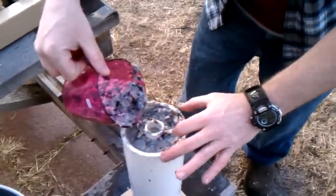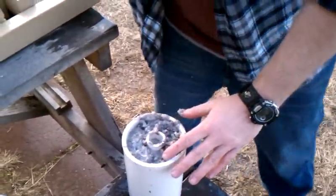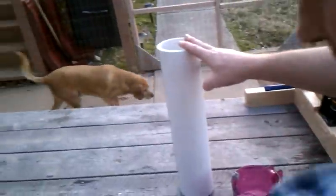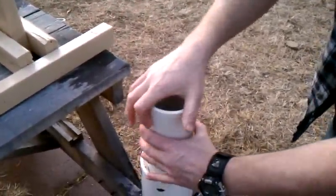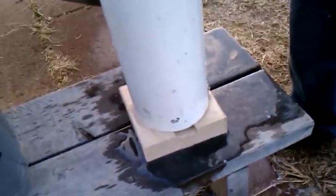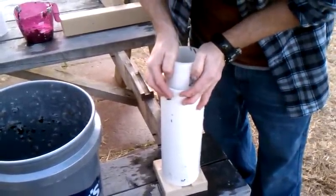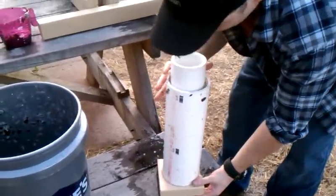It doesn't really matter if you get some down in there — no big deal, it all comes back apart. Once I have it full, over here is the compression ring. Place it over top of that right there, and then I'm going to take this — it's an eight-inch ram that I cut off of my three-inch tube. I have to press it down; you see the reservoir down here at the bottom — you see the water come out as I press it. It just channels the water out a little better.